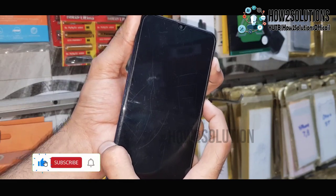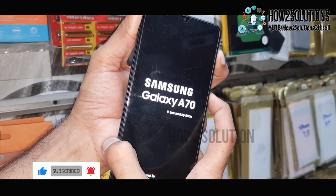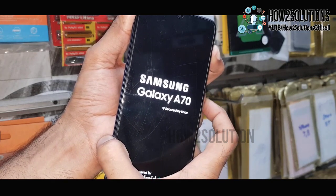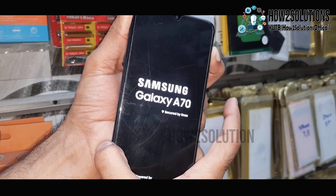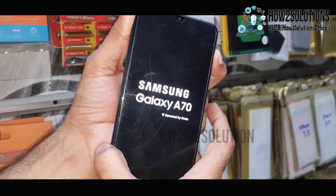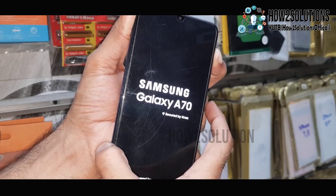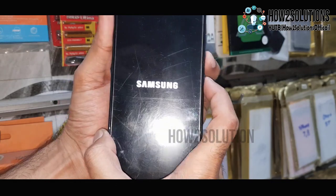Now release the power key and press it again. It will bring you into recovery mode. Release the power key and keep pressing the volume up key. Remember that you have to connect the Type-C cable from your computer; otherwise it will not boot into recovery mode.